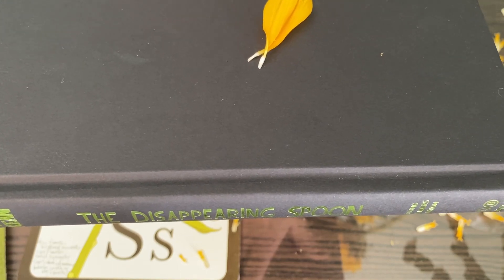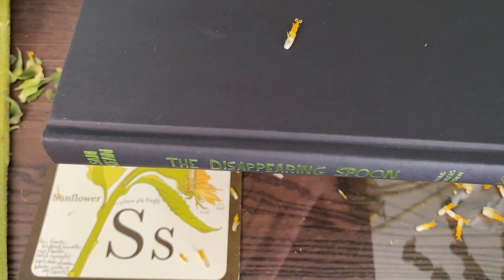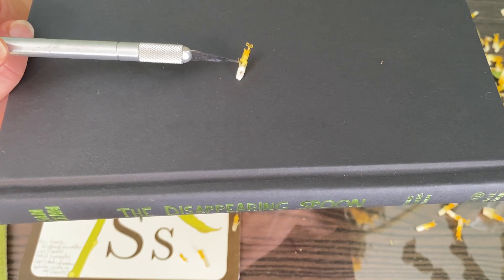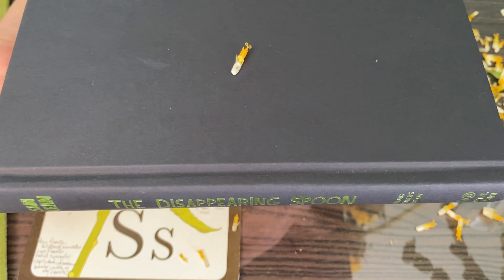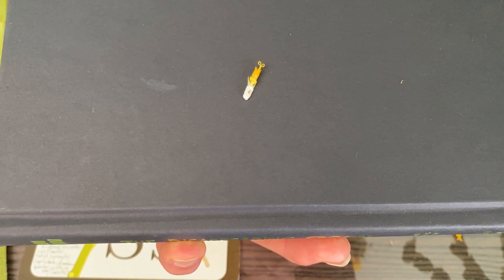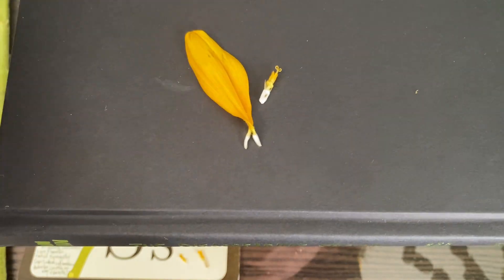I'll show you one that isn't opened up yet. There's a lot I don't know, but I'm guessing that this part that's puffed out a little bit right here is where the nectar would be. I'm going to leave this one here for a second — you can pause this if you want to draw that individual ray floret. And here, I'll give you a couple of these disc florets too.